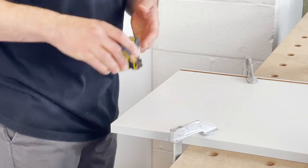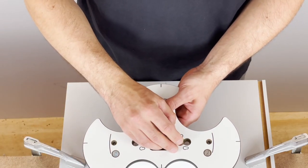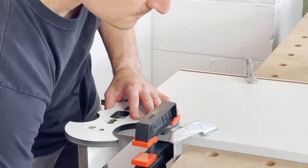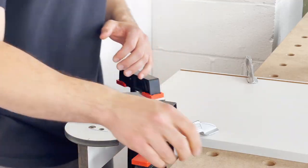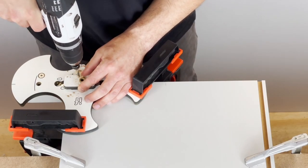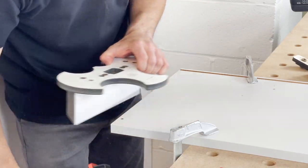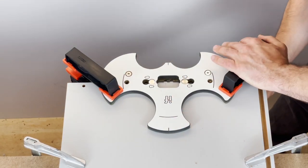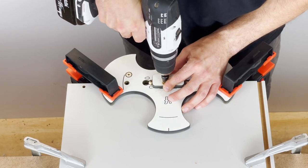Start by marking where you want your dowels to go, insert the gravity studs, clamp the jig firmly and start drilling. Make sure you put the drilling bush to the thinner side of the slot indicator. When drilling a centre line, line the jig with a notch and fit the drilling bush to the same notch.